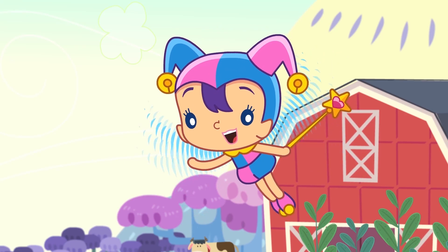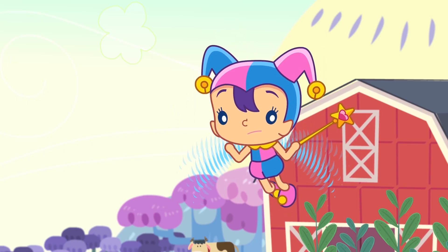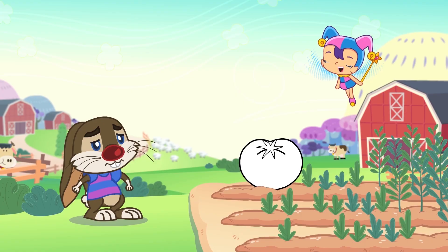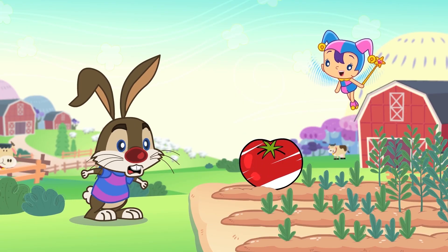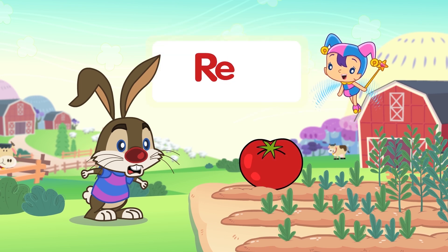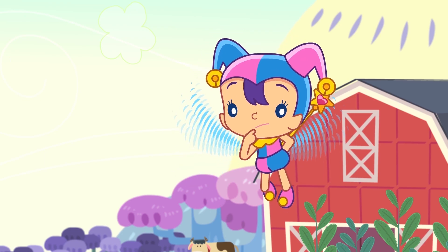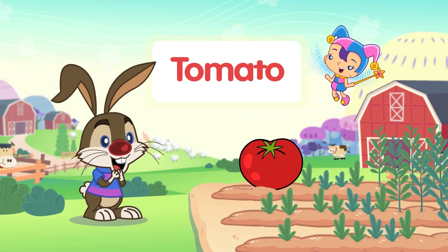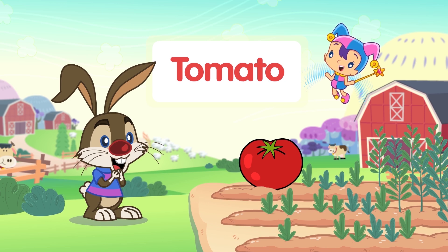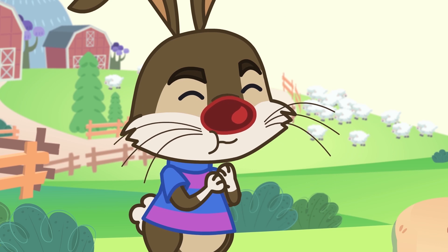Johnny! Are you angry? What is this red vegetable? Tomato! T-O-M-A-T-O, Tomato!